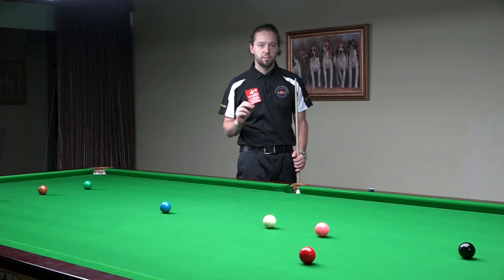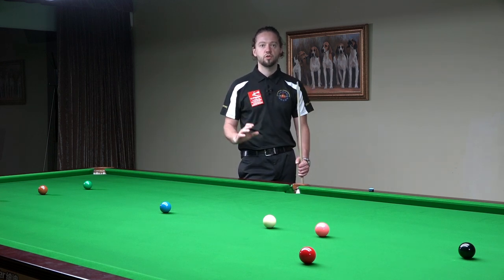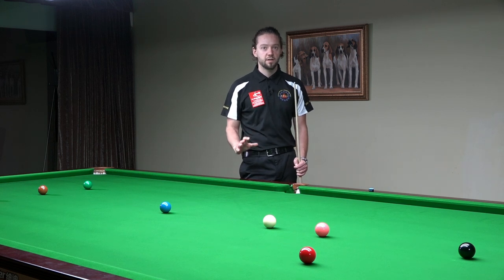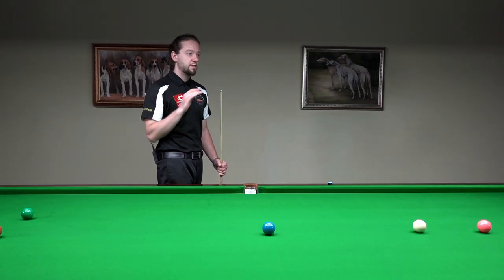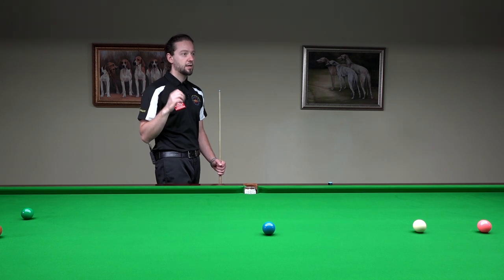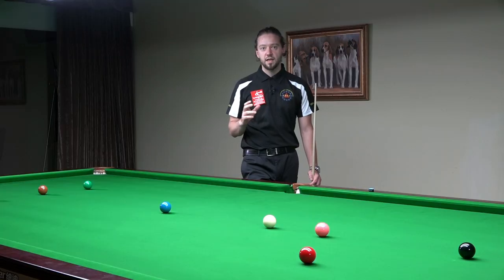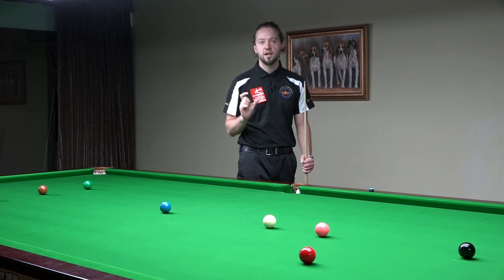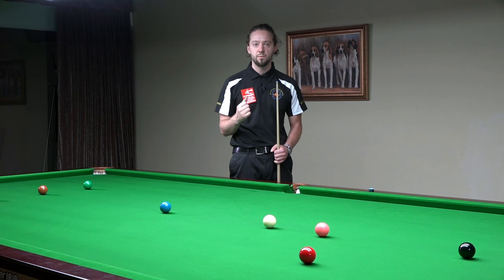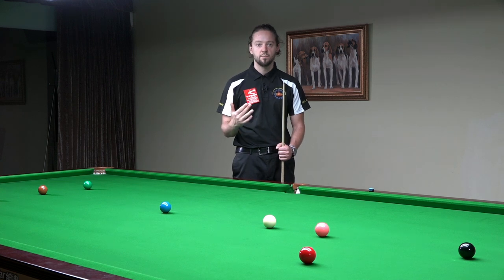For 95% of players, the front pause and the back pause works very well. I say 95% because for a small percentage of players, those pauses at the front and at the back can break their rhythm. But this is a very small percentage. In most cases, players don't like the pauses just because it's a little change in their cue action and their rhythm — but that means they just need time to get used to it and to apply it.